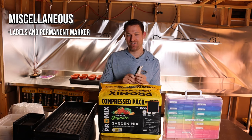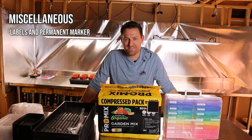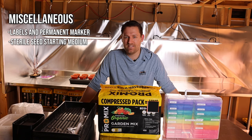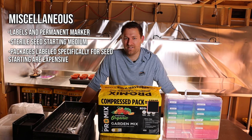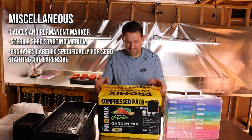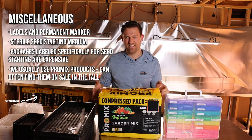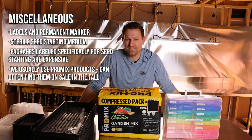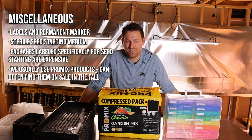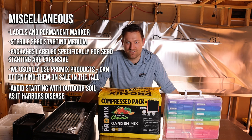A few more essentials for seed starting: labels and a good pen that doesn't wash away with water. We all think we'll remember what we planted without labeling — we never do, so label everything. You'll also need a seed starting mix. If you buy one from a big box store you don't get very much for the price. I really like this Pro Mix variety that comes in compressed bales — you get a lot of volume for the size. It is peat-based, which I know some people have concerns about, but it's still my go-to. The main thing is don't use soil from outside, as you're much more likely to bring diseases into your seed starting room.